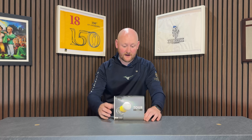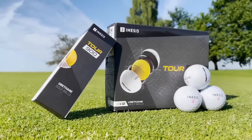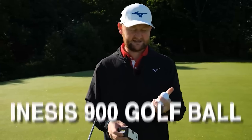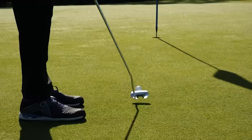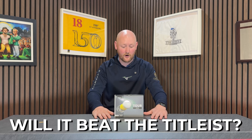For those of you that don't know, the Inasys Tour 900 is actually the second version of this golf ball. They had their first version that we reviewed last year and it did pretty well — it just fell short in a few categories. But Inasys have worked on it and say it's going to be rivaling the biggest name in premium golf balls: Titleist, the Pro V1.